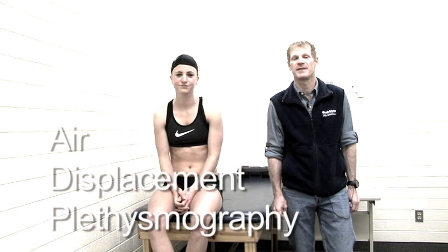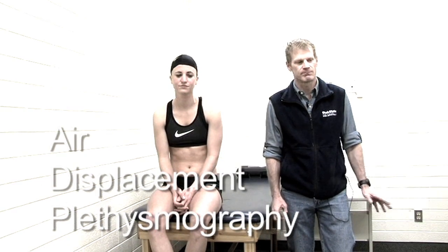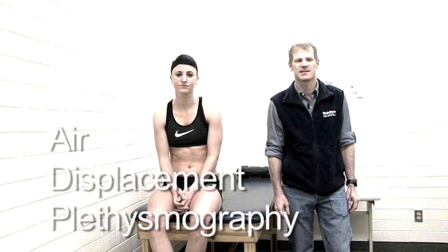Hi, this is Dr. Dale Wagner, an exercise physiologist in the Health, Physical Education, Recreation Department at Utah State University. We're here today in the lab to do a body composition measurement using air displacement plethysmography, better known as the Bod Pod.